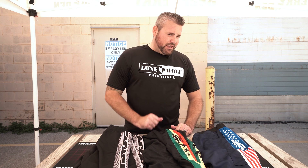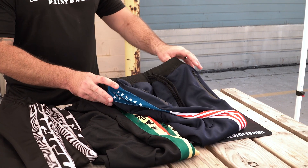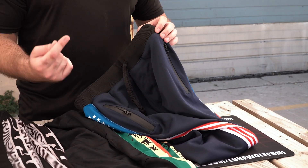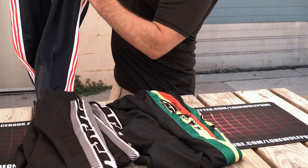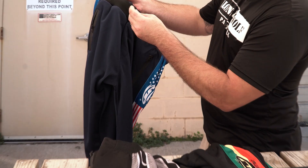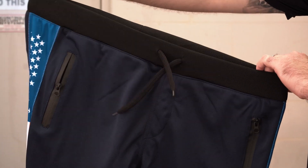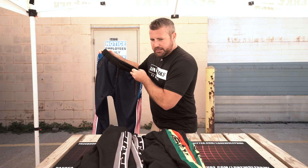Let me grab the good old American Flag pants and go over a couple of the features. But first, before you guys click away — these things are only 45 bucks. 45 bucks for a very, very nice stretchy pair of JT Joggers. They do come with a nice drawstring up in front, and as you can see they are very stretchy and super comfortable.